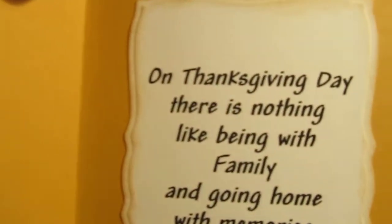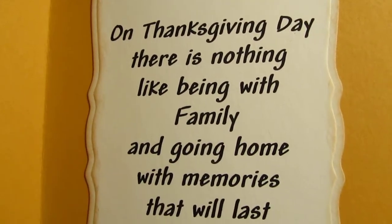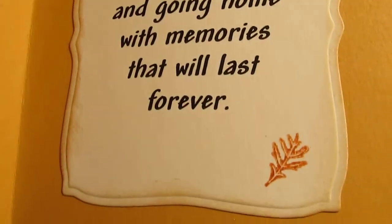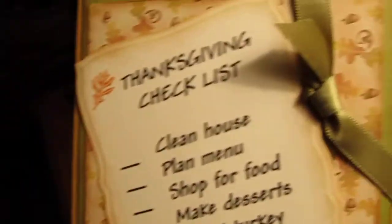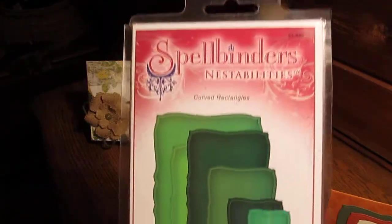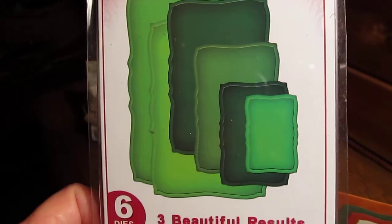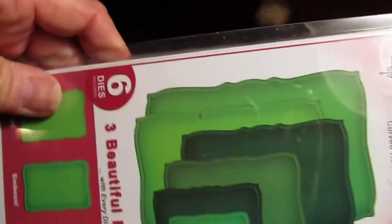And then the inside — it says: "On Thanksgiving Day, there is nothing like being with family and going home with memories that will last forever." And then a little oak leaf. I used my Spellbinders to cut this out — the curved rectangles. I like these; they're a little longer. I use them on a lot of stuff. You can use them either way.